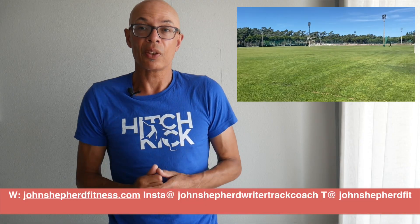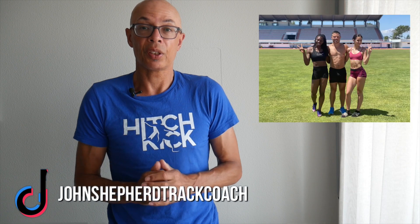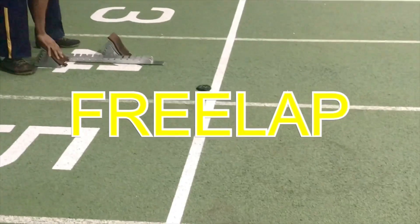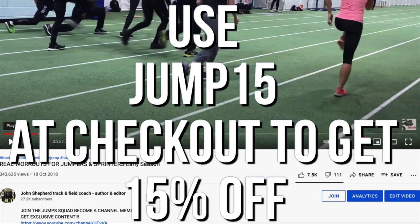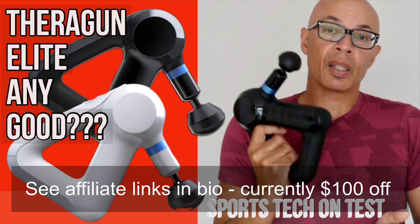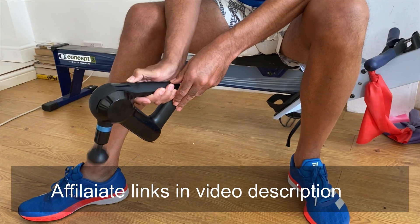I hope you enjoyed that insight into the first three days of our warm weather training camp in Portugal. If you have any specific questions on the subject matter of this video or others, do leave a comment below or through my other social media. Good luck with your training and any upcoming competitions. Please subscribe to the channel and turn on the bell notification icon. If you're interested in the extremely accurate and portable Freelap timing system, get in contact with me. For Jump Squad merchandise, go to the store link underneath any channel video and use code JUMP15 for a 15% discount. If you're interested in the Theragun Elite, check out the video on the channel and look out for special offers — it's a great device, Bluetooth enabled, multiple speeds, and great for rehab.